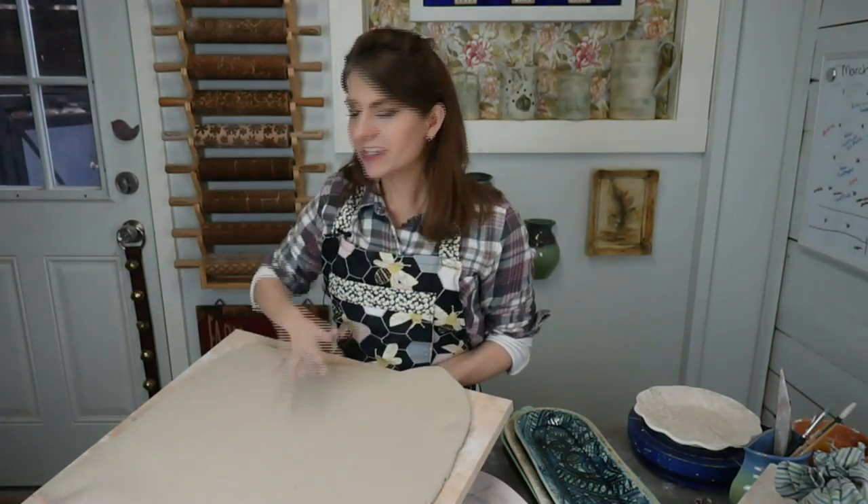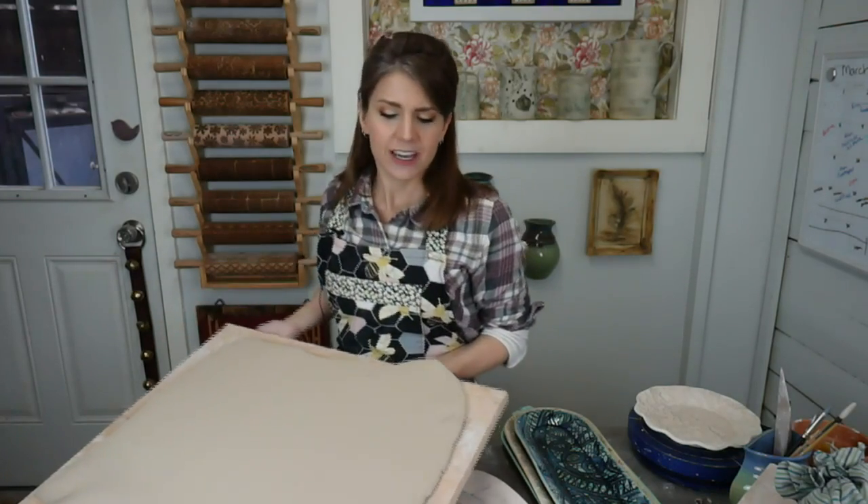We took our block of clay and shaped it into a sheet of clay, so it wants to be a sheet now. We've changed its properties to make it flat.